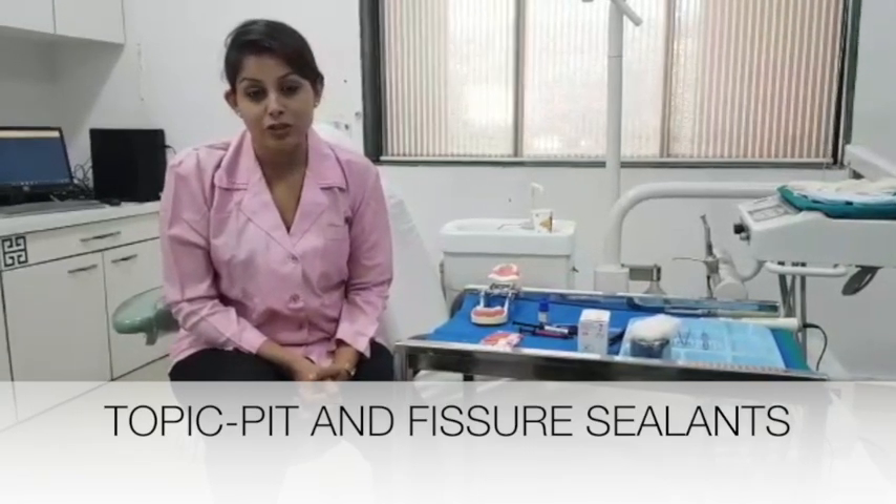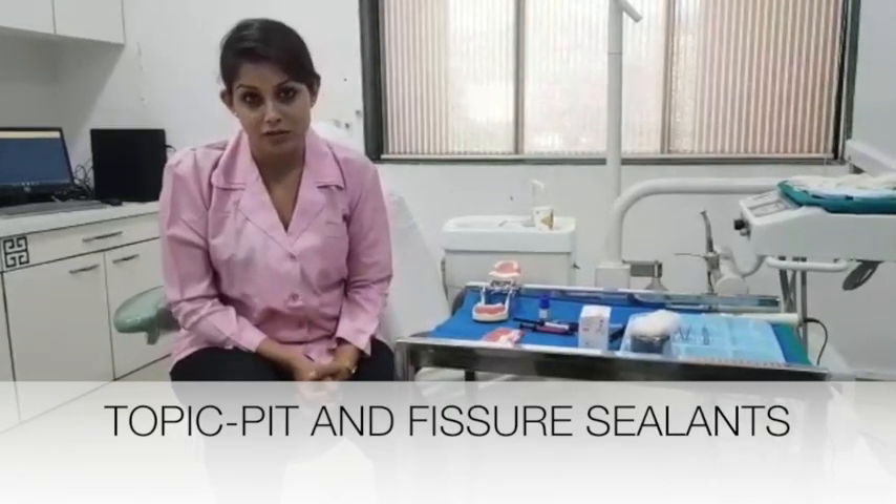Hi, I am Dr. Akshita Prabhu and I am extremely delighted to be on the panel of ColgateFutureProfessionals.com. This platform has given me an opportunity to connect with a lot of young budding dentists, and today through this video I am going to talk about preventive dentistry, which is an integral part of paediatric dentistry.